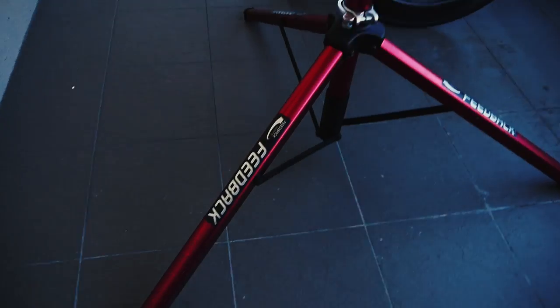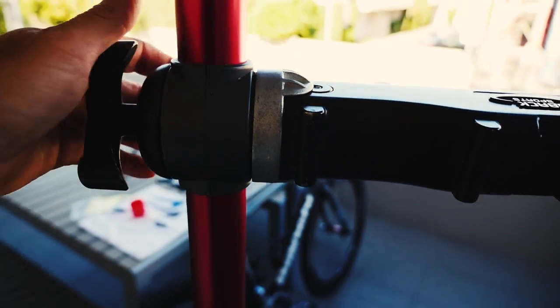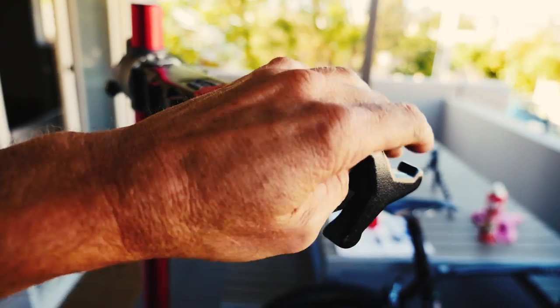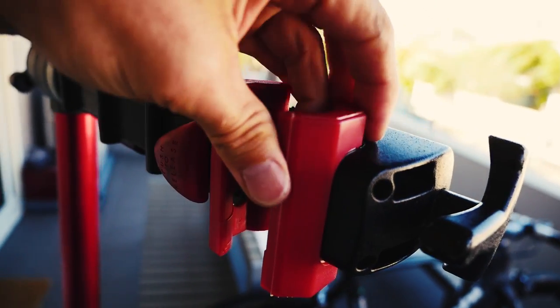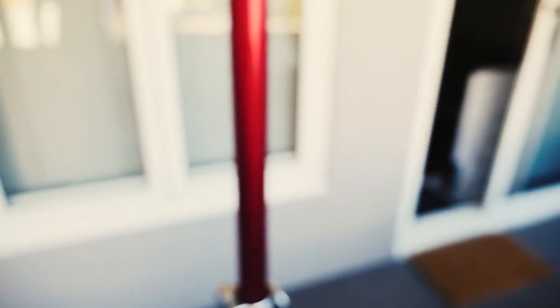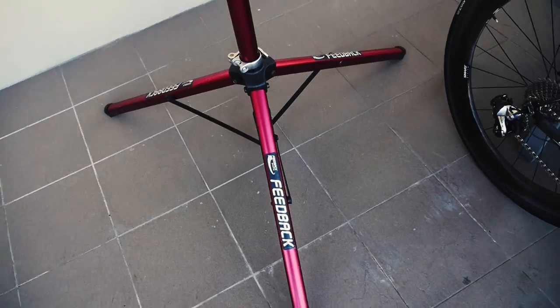The other thing I wanted to quickly mention is that I use a Feedback stand — this stand is probably the best thing I own in terms of bike stuff. It just allows you to do so many little things: quick release, lock it in, turn the knob, let it out really quickly. Absolutely fantastic stand — very stable at the bottom. Highly recommend it.